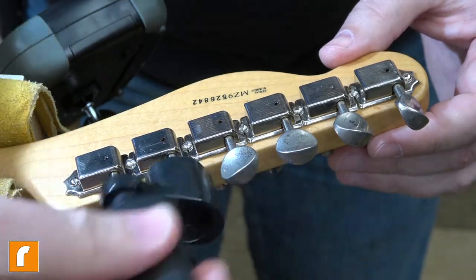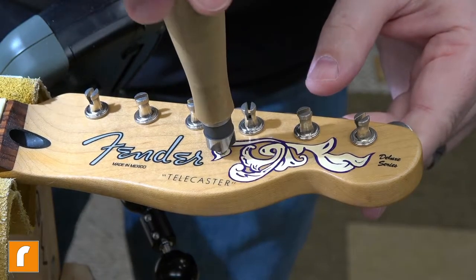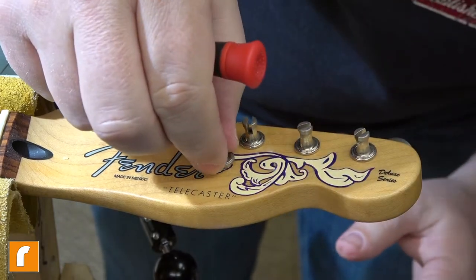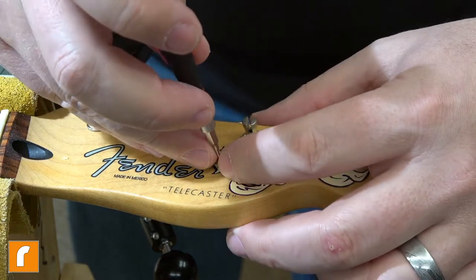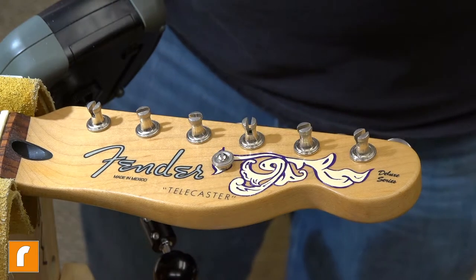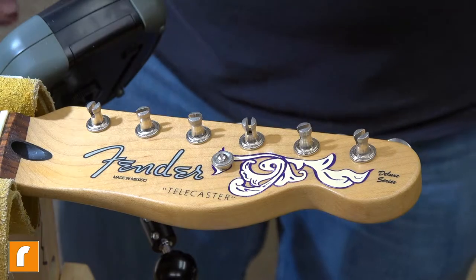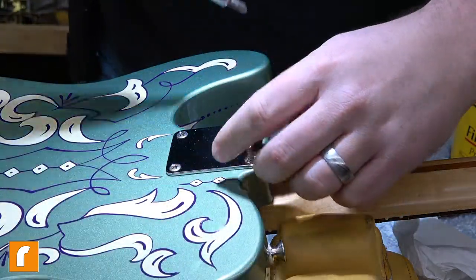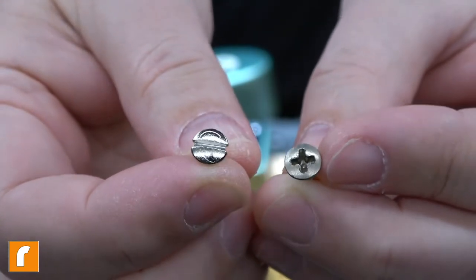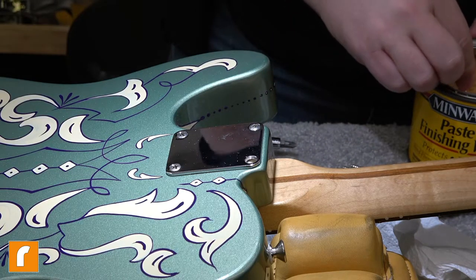I want to put the string tree back, so I need to relieve a little bit of this paint that Julie was so nice enough to put on here. I'll finish tightening that down when I get the strings on it so it's centered up where it needs to be. Even this string tree is a nickel plated one, so you can see the tuning posts have all taken on this patina. I'm going to remove these neck screws one at a time that way the neck doesn't shift out of alignment. All that work just to put nickel slotted screws in there — I know, silly, right? There's no practical reason for doing this other than you just want the look. Screws are screws — unless you strip them out, they do the same job.